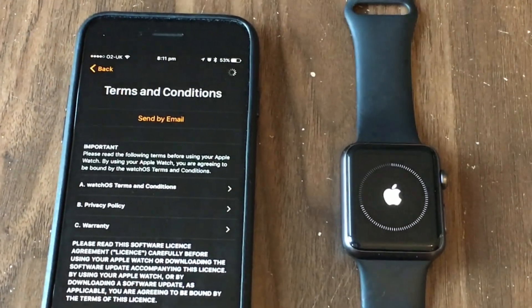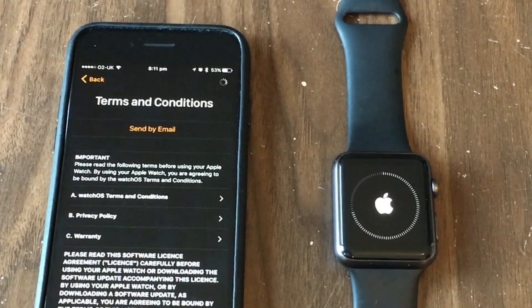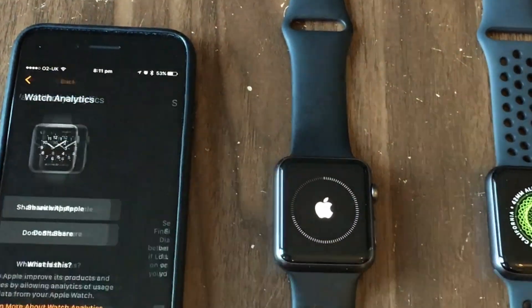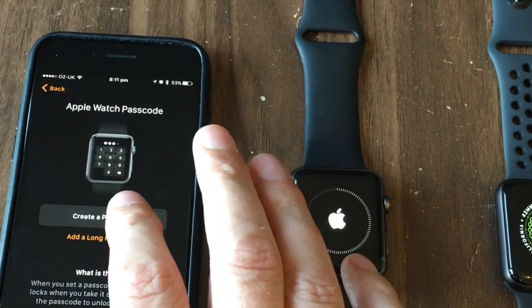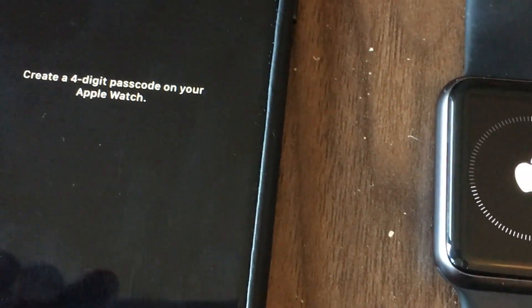We're going to agree to the terms and conditions and agree to the privacy policy. Of course, we never actually read the terms and conditions. I'm not going to share my analytics with Apple. I'm going to share my settings and create a passcode — it's asking for that on the watch, so you can have a look there while I create it.